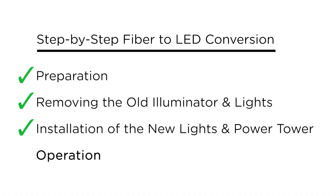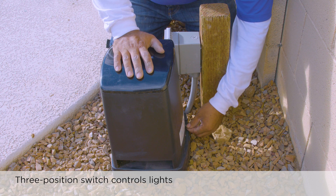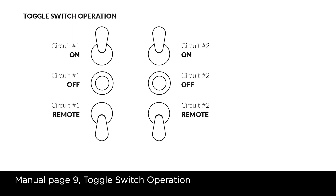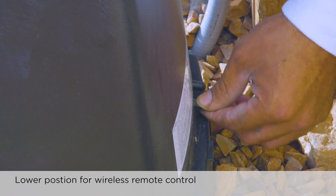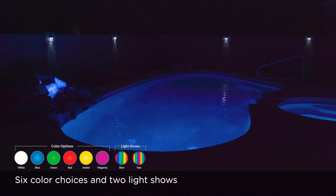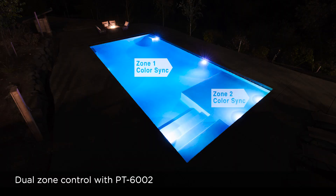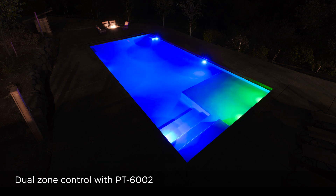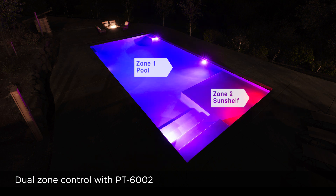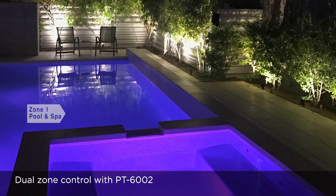Now that the installation is complete, we can begin using the new equipment. The lights are operated by a three-position switch on the back of the power tower. To turn on, move the switch to the upper on position. To turn off, move the switch to the middle off position. Move the switch to the lower position to control the system with the wireless remote. Using the remote, you can select from six color choices and two light shows. If you chose the PT-6002 for the upgrade project, you can create zones of color that can be managed in unison or independently, allowing the homeowner to customize their backyard lighting experience. Use it to create two zones of color in the pool or to control the pool and spa separately. You can even set up one of the zones for water features or backyard landscape lighting.